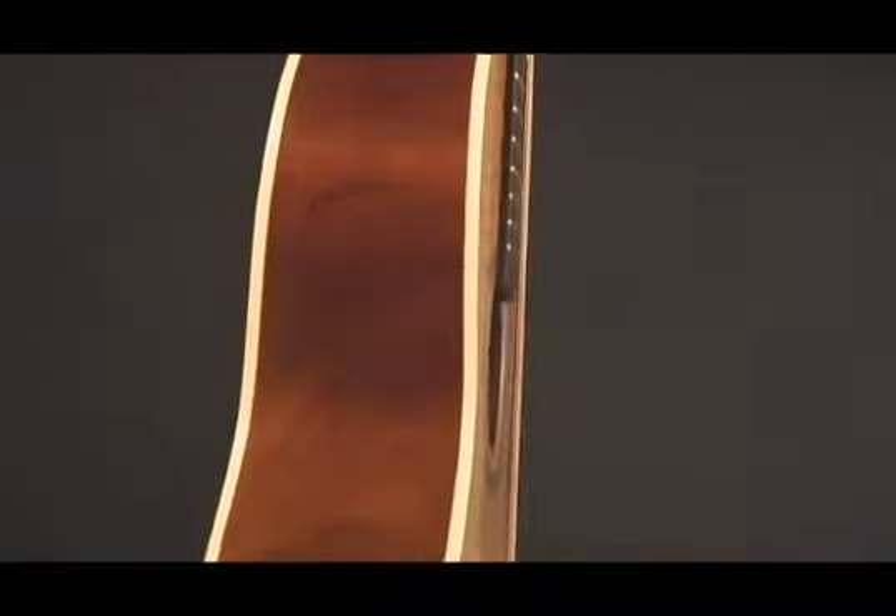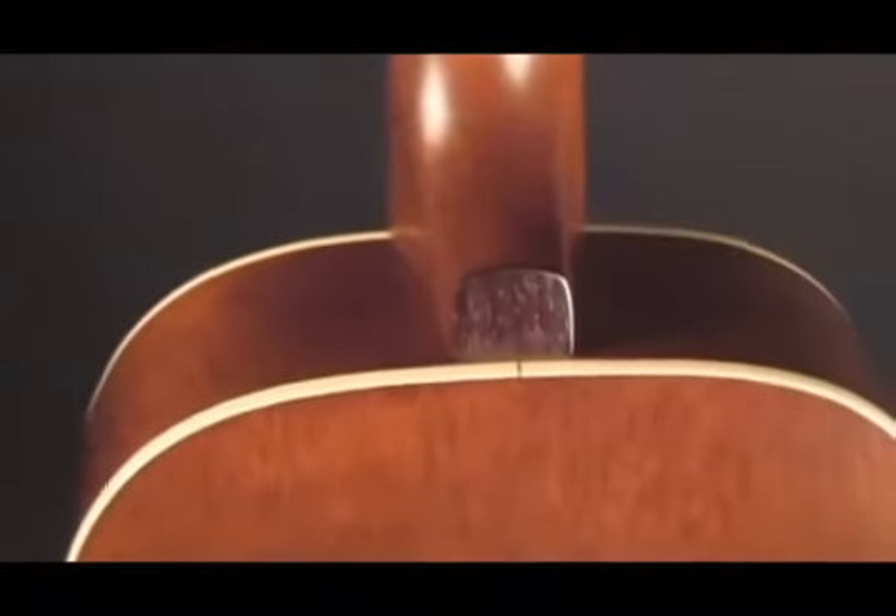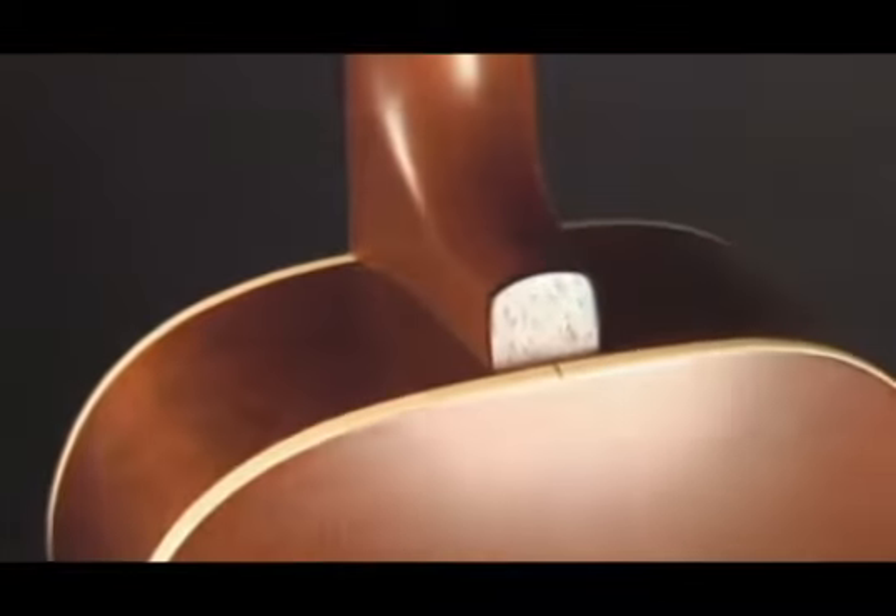The Coastline Series features Wild Cherry back and sides. This is a 3-ply solid wood cross grain lamination, which is very hard and very reflective. Also, all Coastline Series guitars feature a dark, rich stain on the body and neck. We use a custom polished finish, which is very thin and also has a really nice sheen to it.